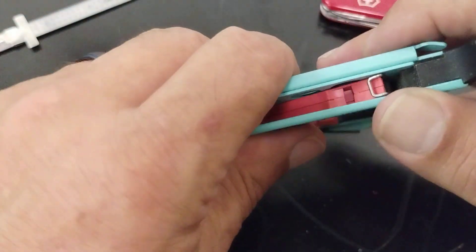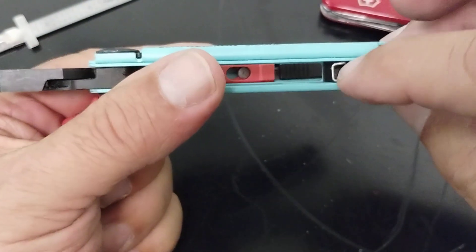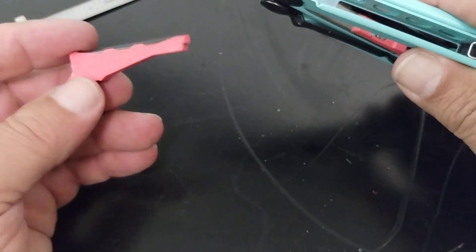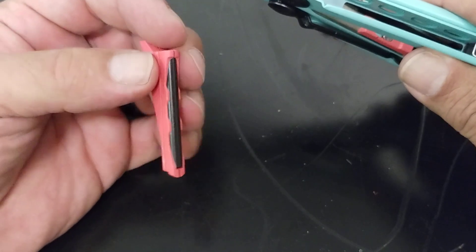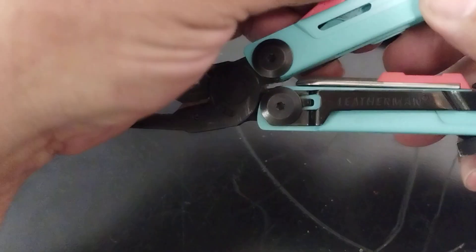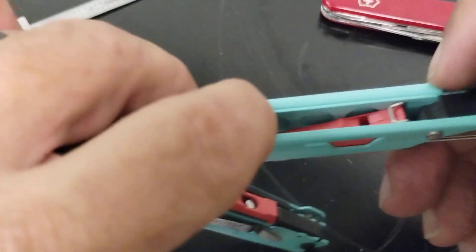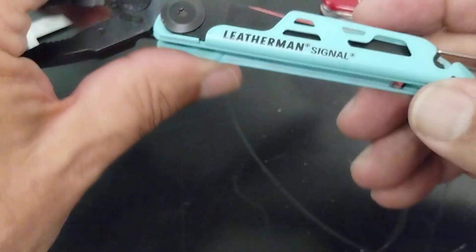It also comes with a whistle and a fire starter. You pull that little piece back right there and you can get those out. It has a whistle — I'm not going to blow it on camera, but it works; I use it to call my dogs all the time. It also has a fire starter which would work in an emergency. It's not something to depend on routinely, but if you're lost in the woods and you need it, it could come in real handy. You put the whistle back in and that little tab locks it in place so it doesn't fall out.